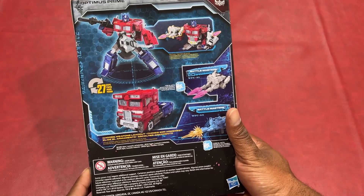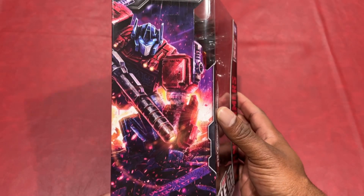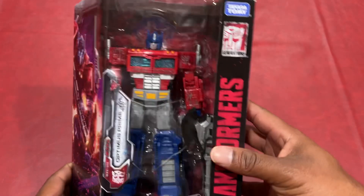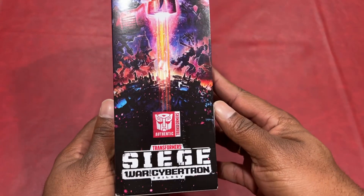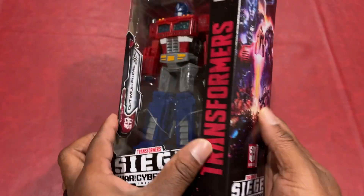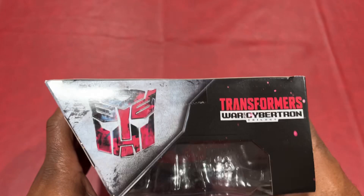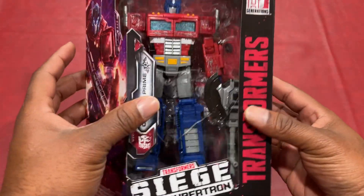So that's the back. On the side, they have this cool graphic. And this is the front. And on the other side, they also have some cool graphics here. So let's go ahead and get this thing unboxed and see what it's all about.